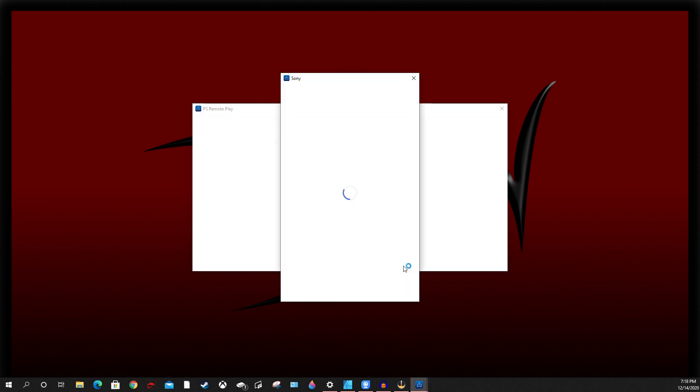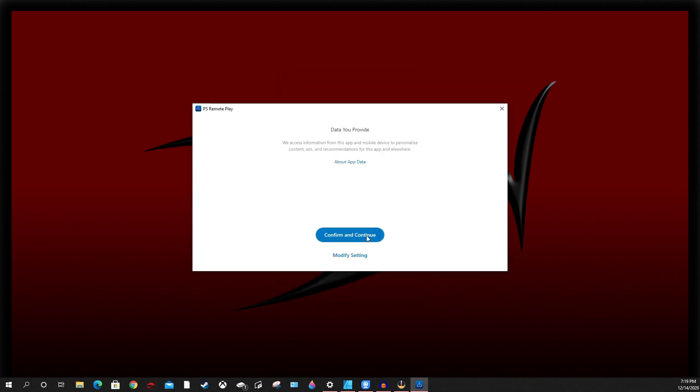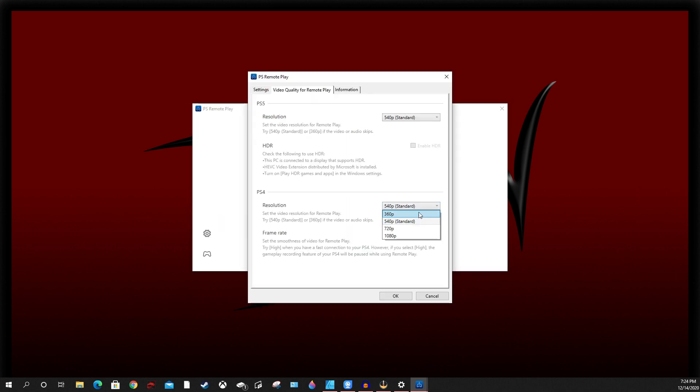You'll have to sign in to your PSN account. I have two-step verification set, and I highly recommend you do the same. Once you're in there, go ahead and hit Confirm and Continue. One of the first things you're going to want to do is go over to Settings. You're going to want to set this to the lowest resolution — that way you have the best response time for your control. Your frame rate also you just want at the lowest setting, which is Standard. So 360p and Standard — go ahead and hit OK.